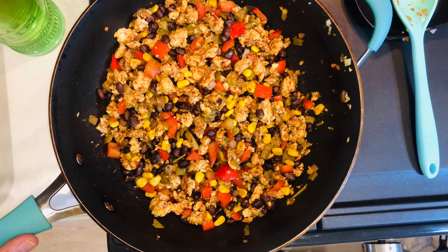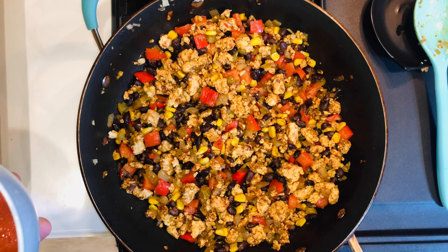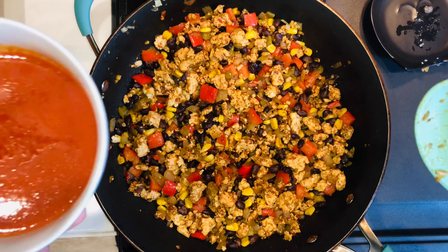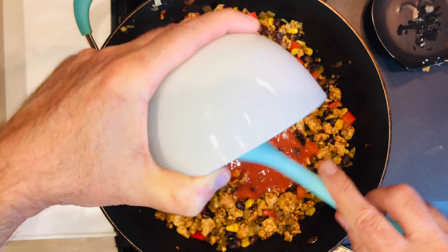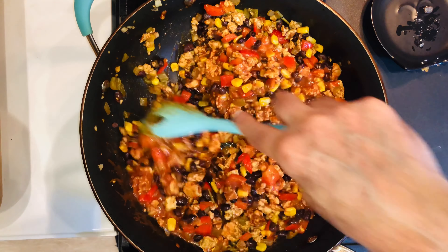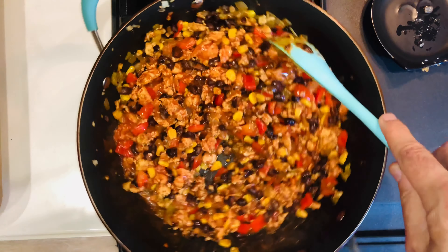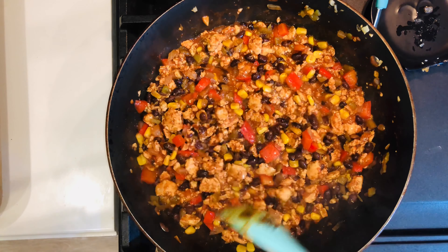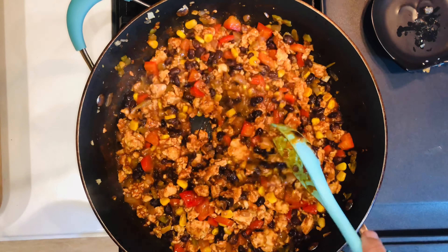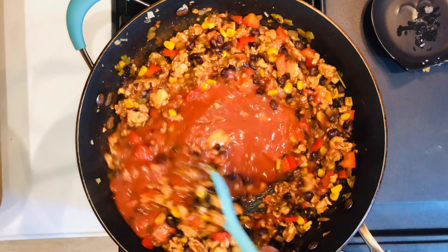Now we're going to add the enchilada sauce. I have two cans, each about 10 ounces. I'm going to add one first to see if I need more — and yes, I'm going to add the second one too. So you need about two cans, which is 20 ounces total.